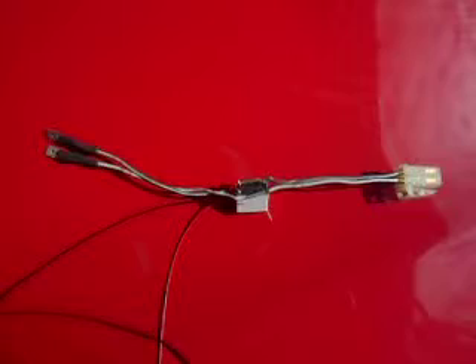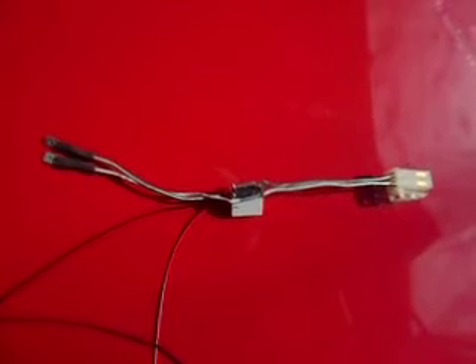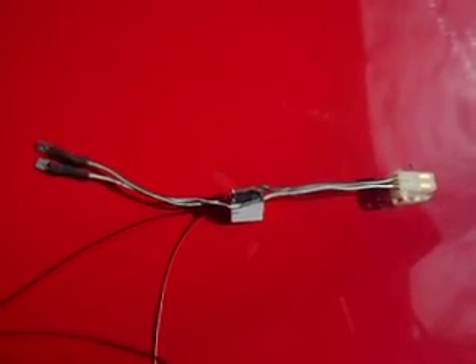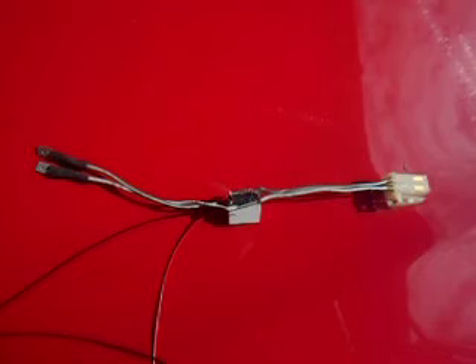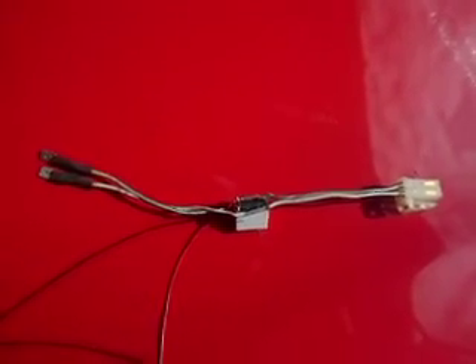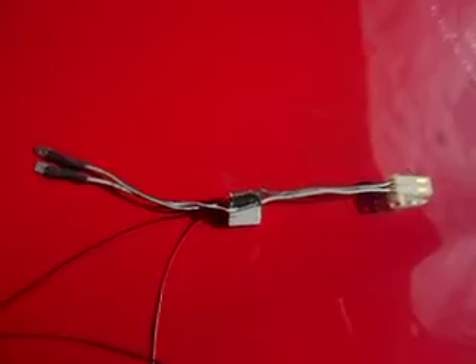This is the CVT auto stop relay mod. The idea is that when the auto stop engages on the CVT and you're stopped at a stoplight, you can take your foot off the brake and it will remain in auto stop. On my UK CVT, if you take your foot off the brake even when it's in neutral, it'll restart the car, which is most annoying. So what I want to do is operate this via the handbrake.